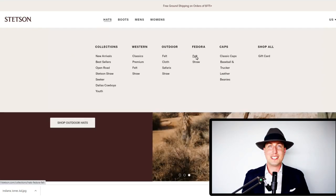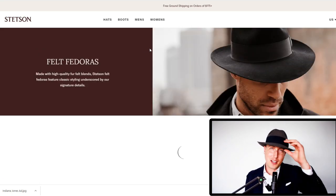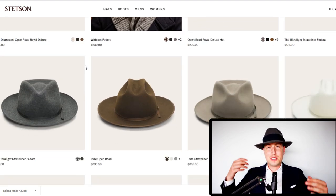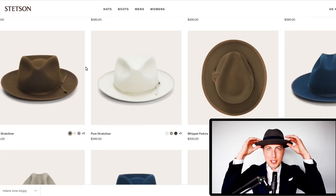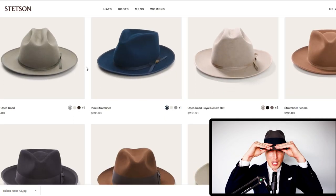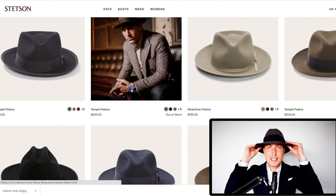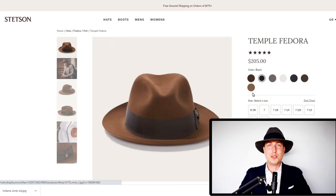Further details about this hat: it has a 2-5/8 inch brim and a 4-1/2 inch crown. The brim itself is very pliable. You can wear it up like this, you can snap the front down like this, or you can snap the whole thing down like this if you want to go for that Indiana Jones look.